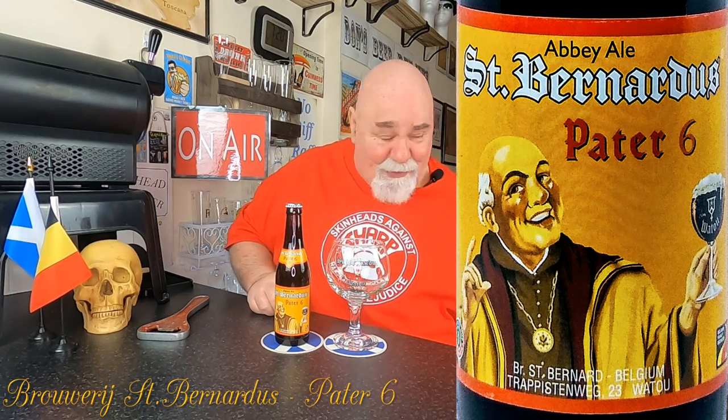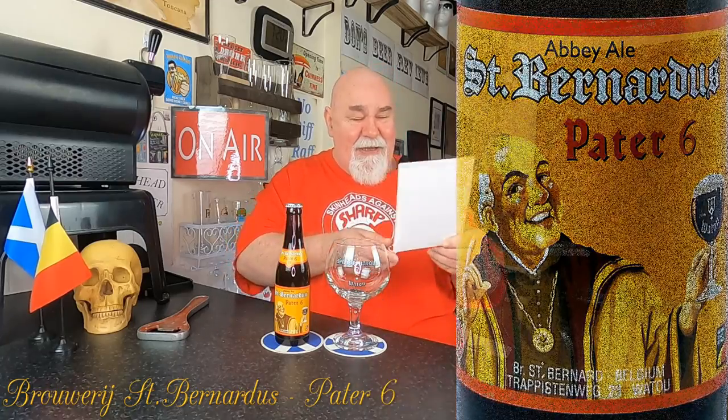So this one, the Belgian double — I've taken some notes. It's St. Bernardus Peter VI, Belgian double, 6.7% ABV, IBU 25. It's a chestnut colour, it's fruity, melon and banana notes. We'll see about that. Best served at 8 to 12 Celsius.